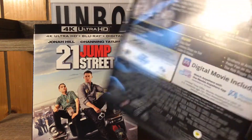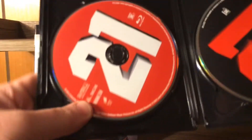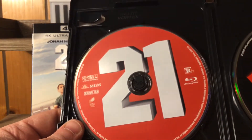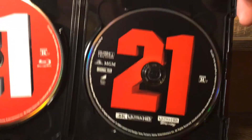The 4K case is exactly the same every single way — exactly the same. Look at that! We got the disc card, there's our Blu-ray disc right there, and right here is our 4K disc. Loving that.